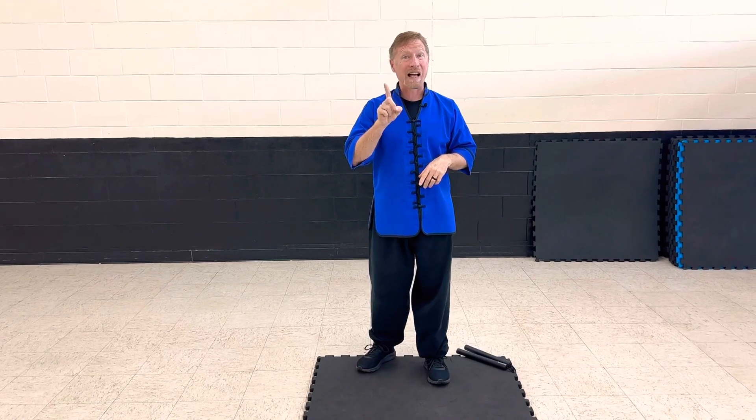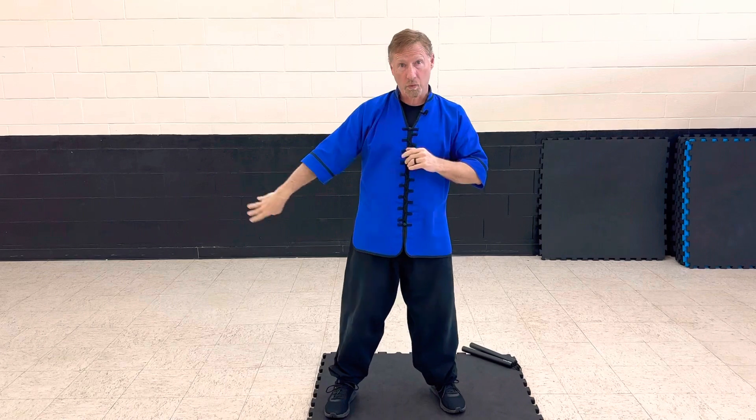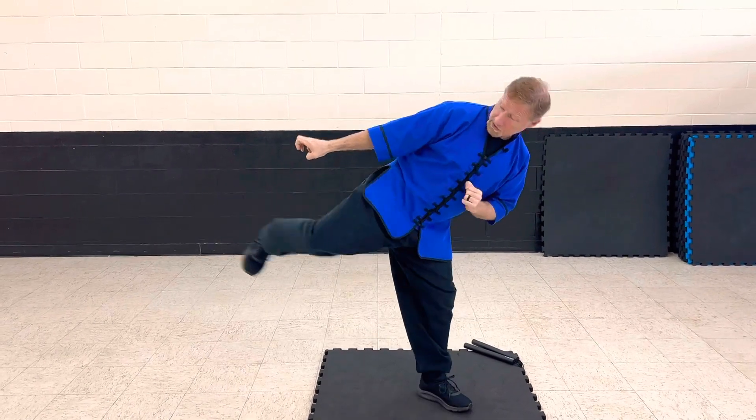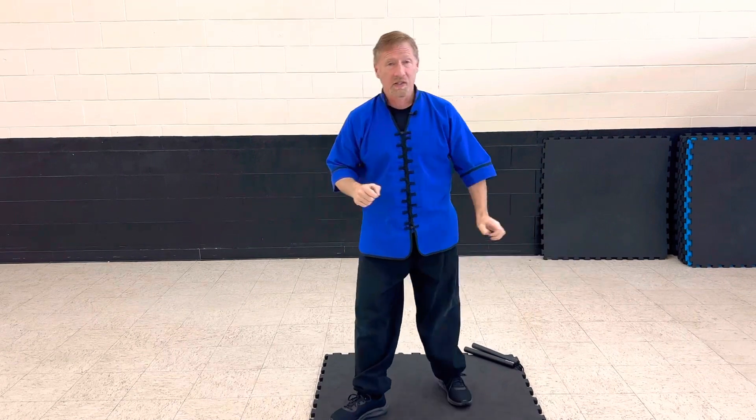The next hammer fist was with a side kick. This would be same side — they grab your wrist, reverse it, side kick. Over here: reverse, side kick.